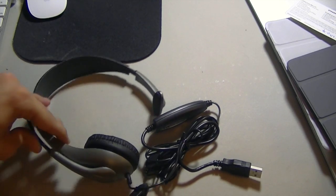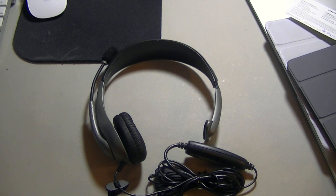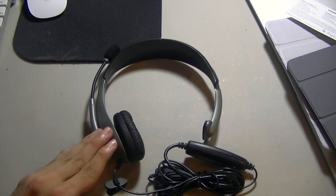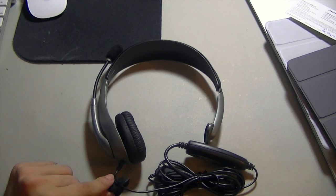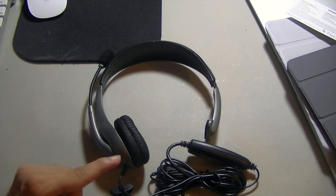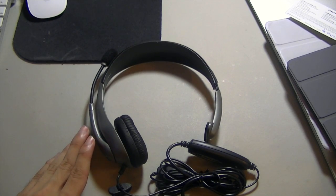When the gaming videos start, this will be my dedicated microphone for them. If you guys have any questions, post them in the comments below. A link to buy this on Amazon will also be in the description, and I will see you guys in the next video.